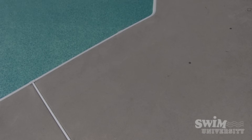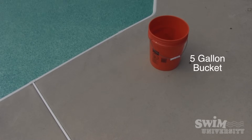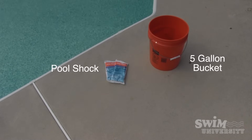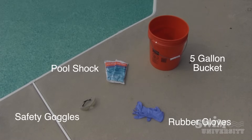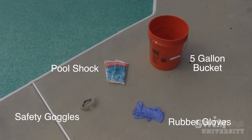Now what you're going to need is a few things to get started. First, a bucket. Second, pool shock. Third, rubber gloves. Fourth, some protective eyewear. And finally, a stirring stick.